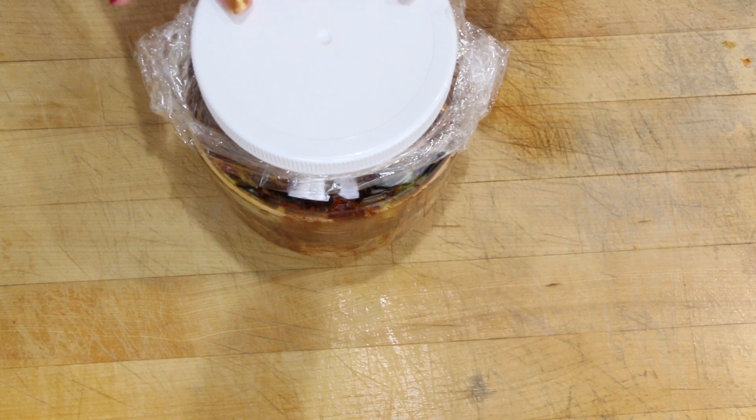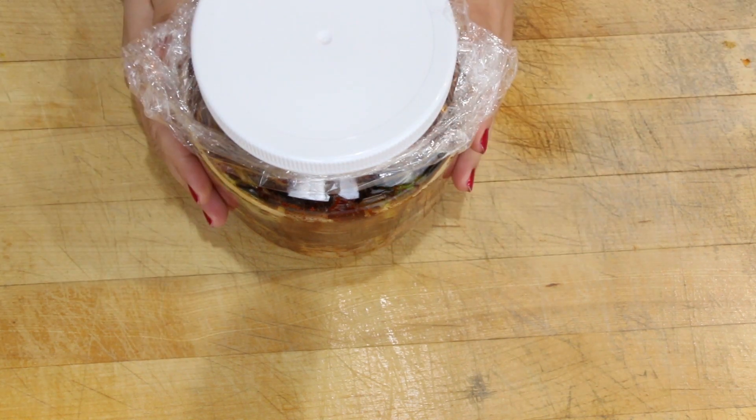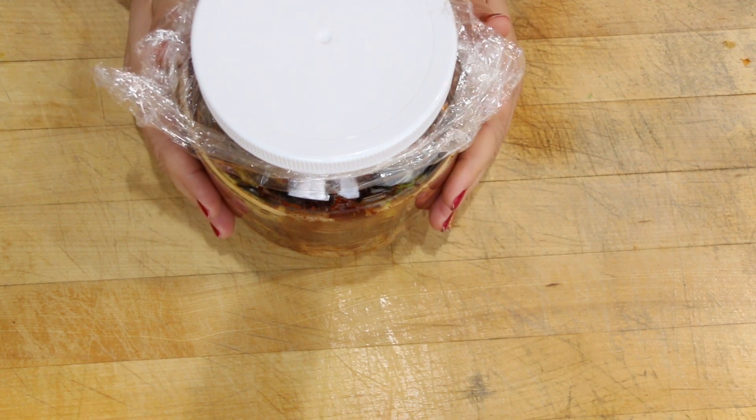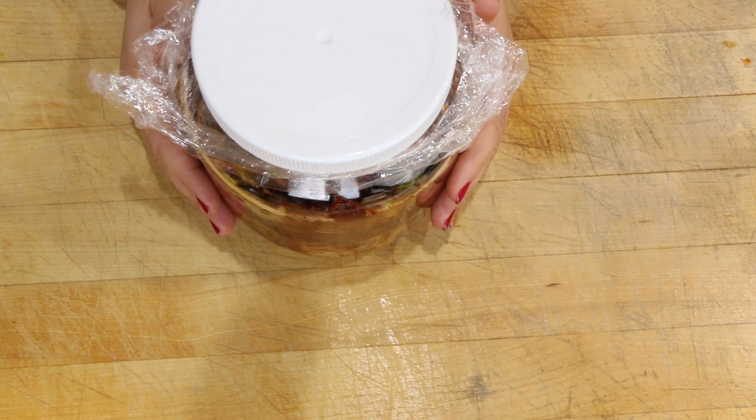Don't worry, there's a use for every stage of kimchi. I hope you enjoyed this recipe. If you make it, please share a picture with me — like, subscribe, comment, and share!